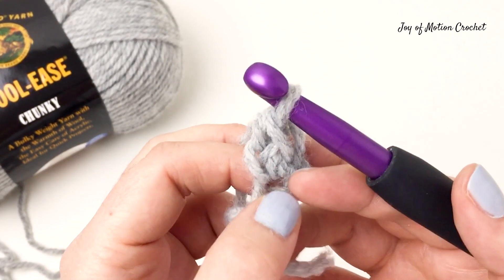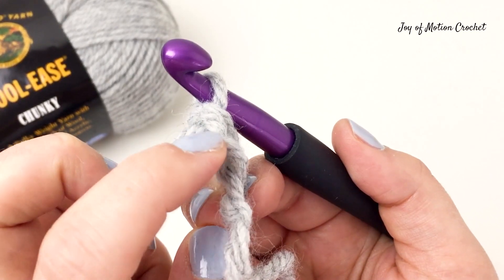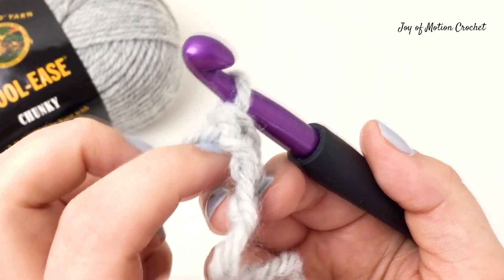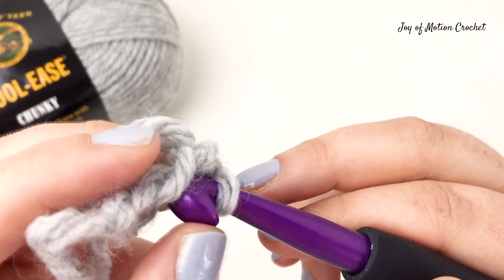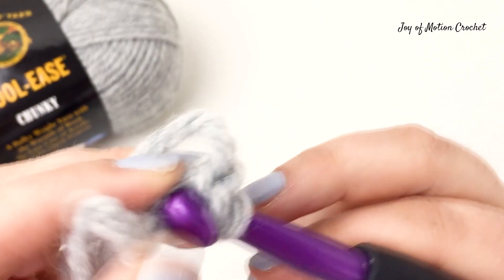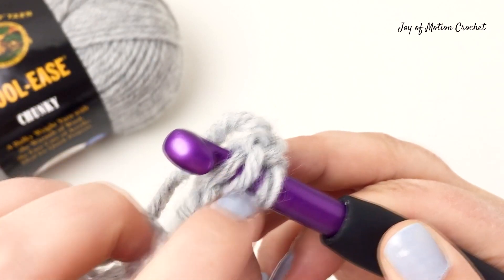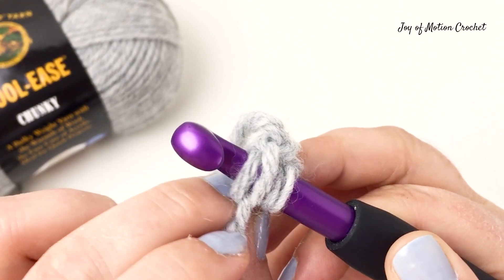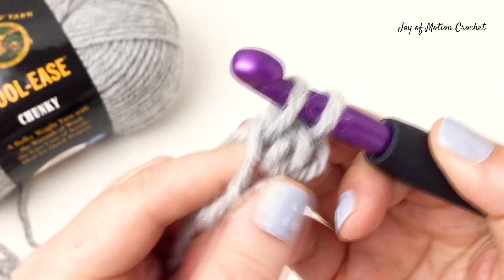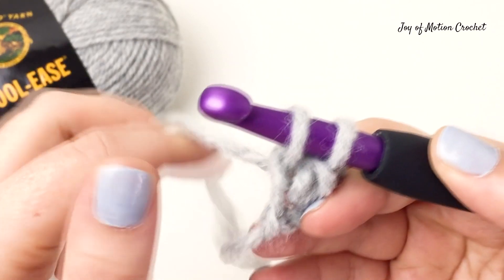To do this, you're going to find something that looks like a chain below the stitch. Where I'm pointing now, this is the chain part of the stitch and this is where you're going to insert the crochet hook to pull up a loop. You're going to go through two loops so it looks like a regular stitch. You can see there are two loops on the crochet hook and you're going to pull up a loop.